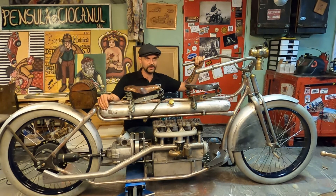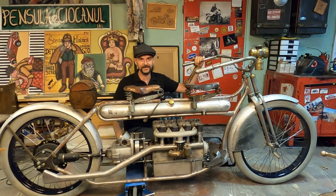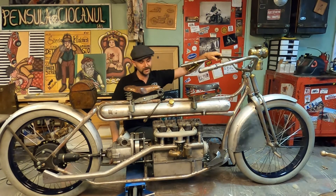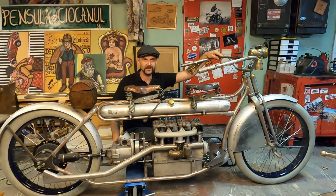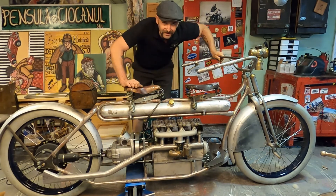Now I have to open up the complete project, finish up the transmission work, finish up the brazing on the frame, sand it, grind it, paint it, and probably remount it again two or three times until it's finished. I hope you like our new project. Have a good day!